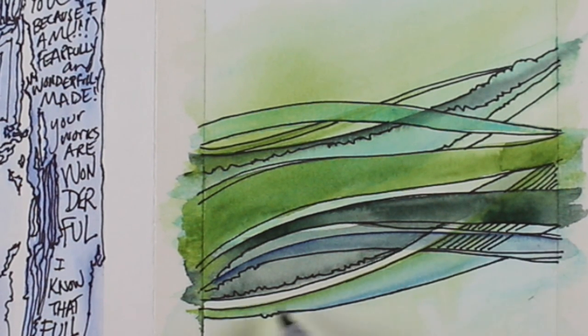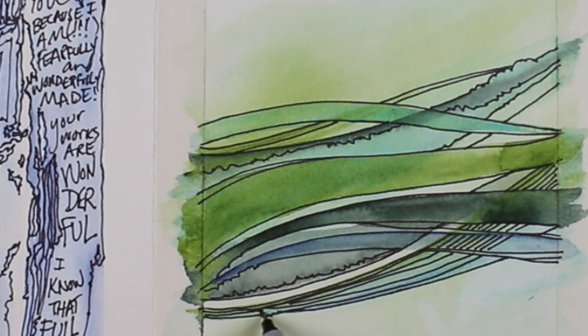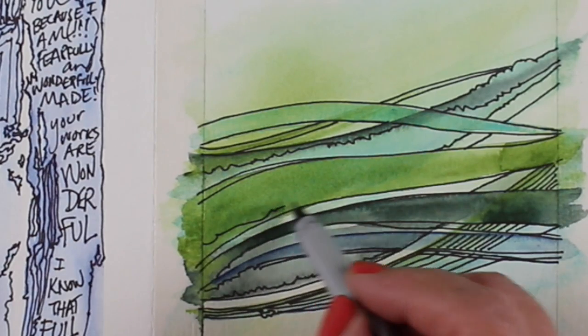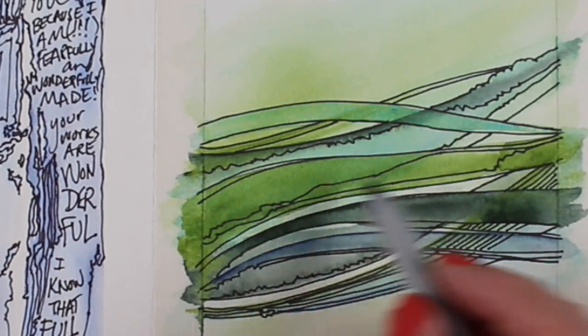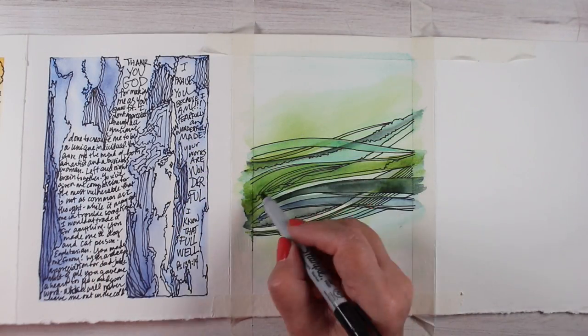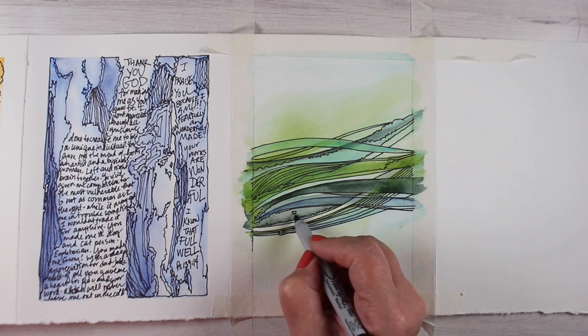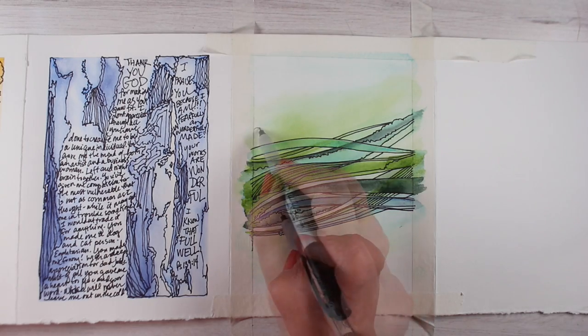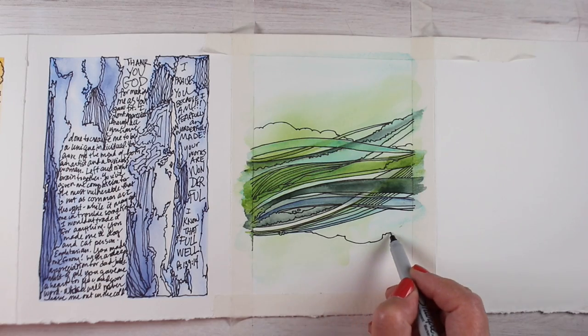I also wanted to mention — as I've been doing these, you may have noticed my writing is never straight. This is journaling, not careful typography. I'm just writing a letter, and my letters are kittywampus — I don't do anything straight. So here I am just adding more crazy lines in different directions to make this pretty and to entertain myself while I pray about the scriptures for this particular page.